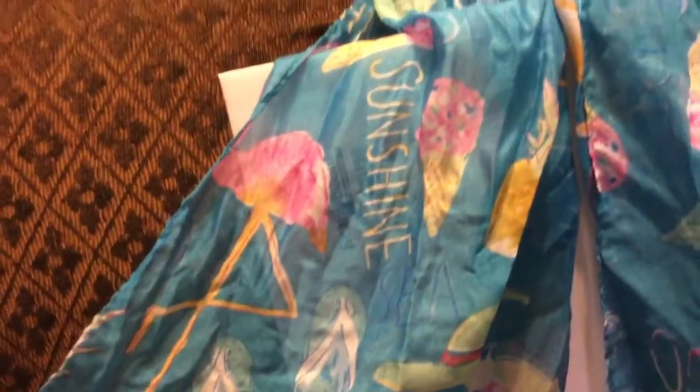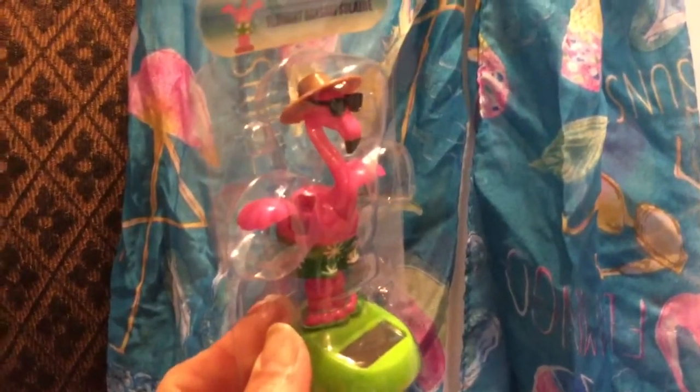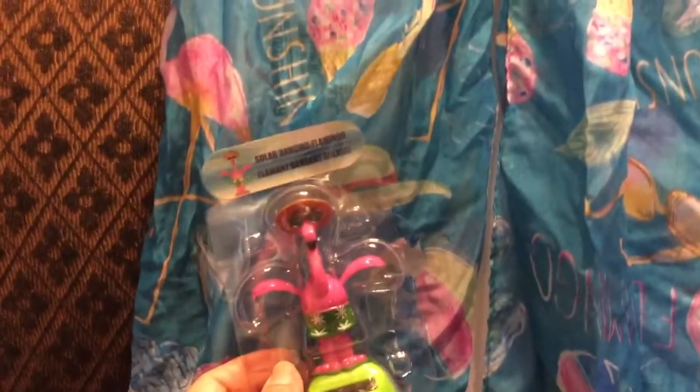And then here's another summer scarf — I thought it was just too cute. This has flamingos, seashells, flip-flops, sunshine, ice cream, beach balls, sunglasses — pure summertime. So I got one of those. I probably should have picked up another one to make an infinity scarf, but I'll have to check if they have any more left. And then these were in the stores too — I just had to add it to my collection: the solar dancing flamingo, complete with his little flip-flops and shorts and sunglasses and straw hat.